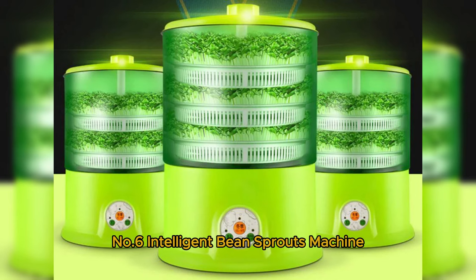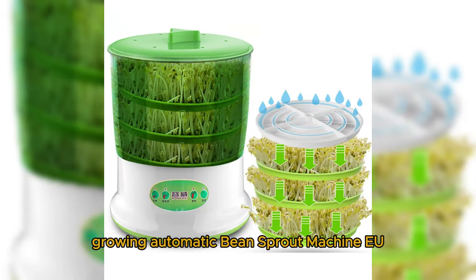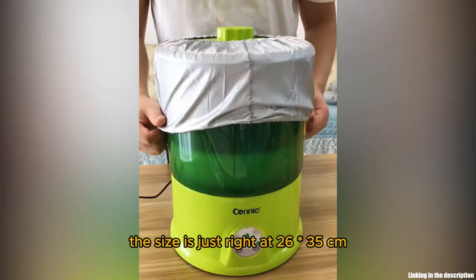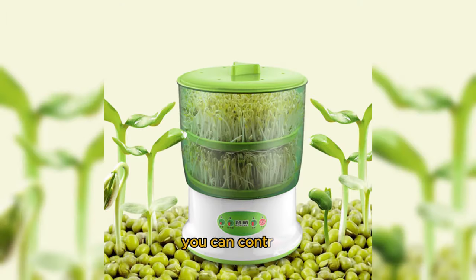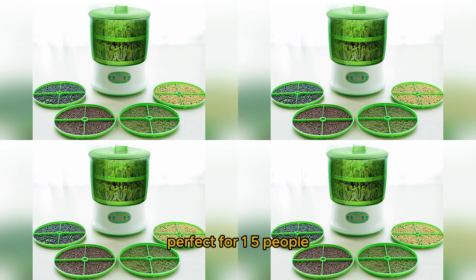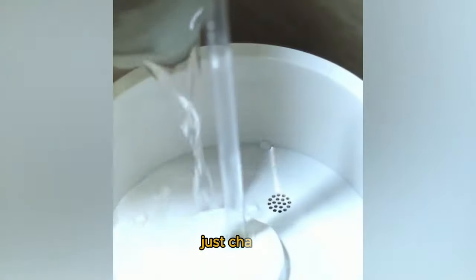Number 6: the Intelligent Bean Sprouts Machine — an automatic large-capacity thermostat for growing bean sprouts. It's designed for sprouting beans and germinating them effortlessly. The size is 26 x 35 cm with 20W power, and the water pump runs at 8W. You can control it with buttons or a smart microcomputer. Perfect for one to five people, this sprout machine works its magic in 2.5 to 4 days — just change the water daily to keep those sprouts healthy.